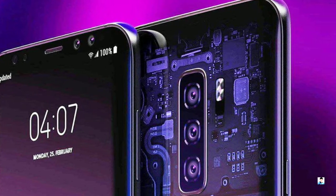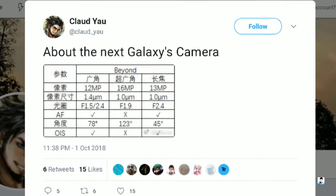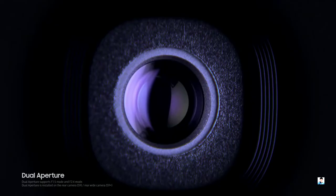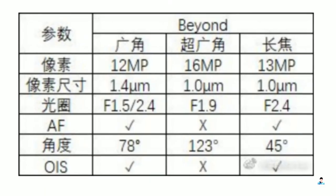The report comes from a Twitter user who's not known from previous leaks, but it looks pretty much real. According to this table, the Galaxy S10 Plus will have the same S9's 12 megapixel primary lens with f/1.5 and f/2.4 variable aperture, and a 13 megapixel telephoto lens with f/2.4 aperture.